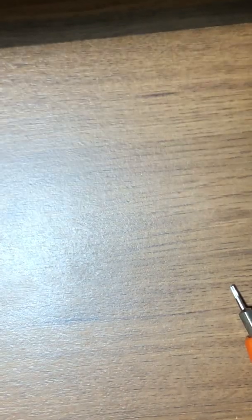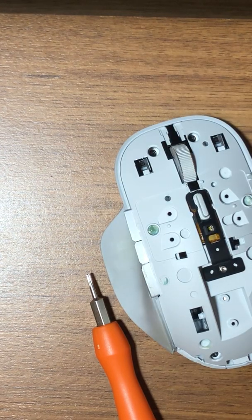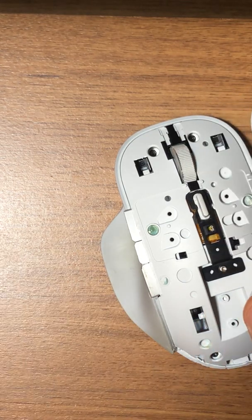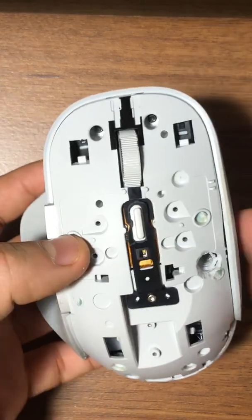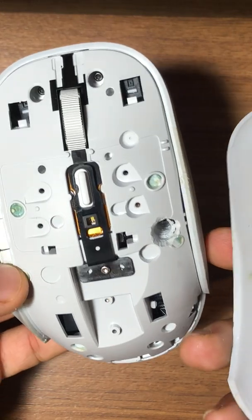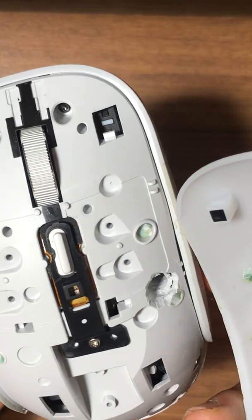I won't be able to test left and right click right now but I'll do it later — that should be the easy part. Now we're putting the outer cover back in. You can see the green clips area where we need to snap it in: one, two, three, maybe four points. It looks like they put glue in originally, but it was really stuck.